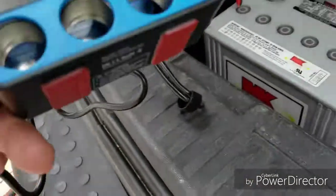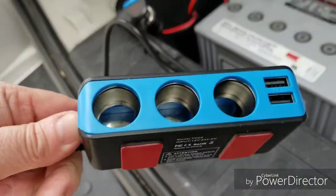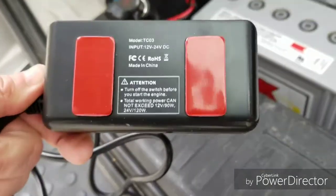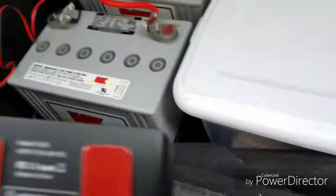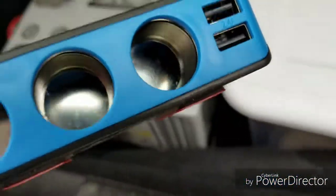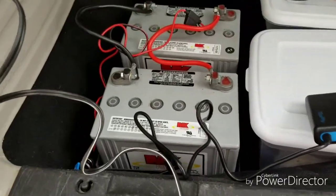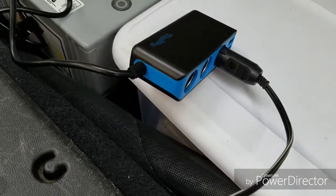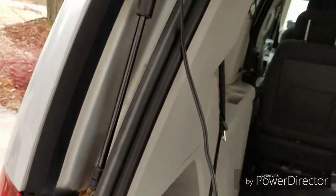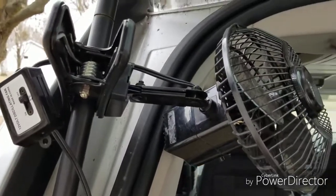This is actually heavy-duty, heavy-gauge wire — I wasn't expecting that. It comes with little sticky mounts and two extra ones in case you need them. Here's the test: everything's hooked up. I have a fan plugged into the DC socket.